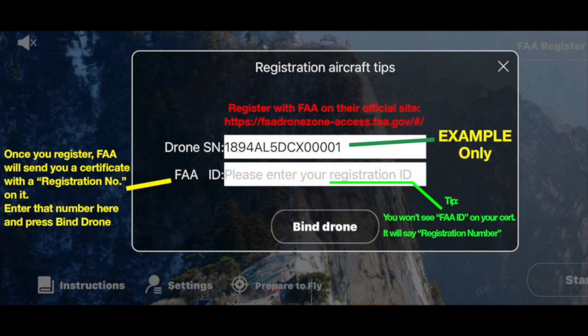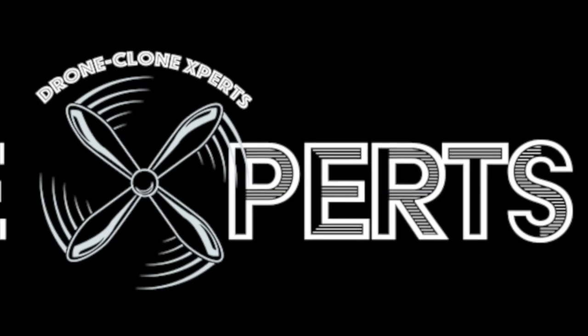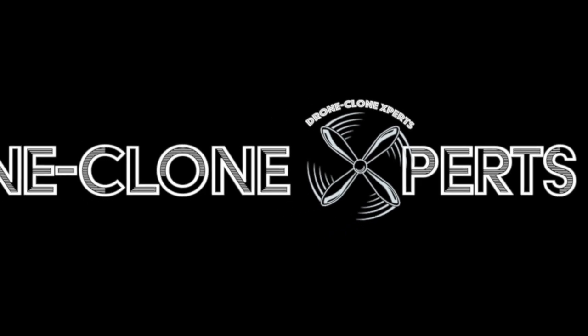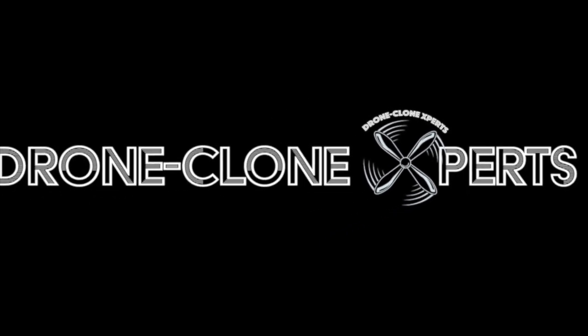If you have any questions after watching this video, please contact us at admin@droneclonexperts.com. Now go ahead, enjoy your experience of the world from above with Limitless 5.